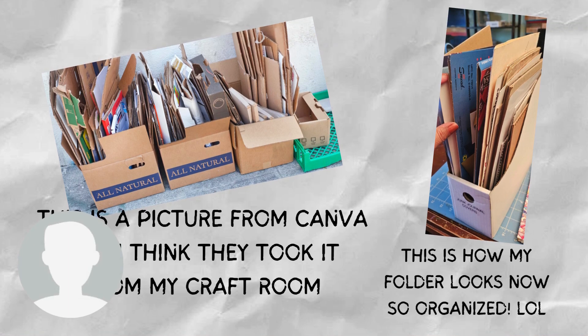When I first saw this picture from Canva, I truly believed it was taken from my craft room because that looks like how I collected all my stuff. But I did purge and organize everything in my craft room — and yes, I did throw some things away. Well, I put them in the recycle bin.